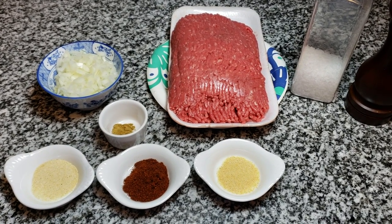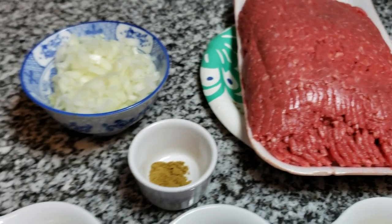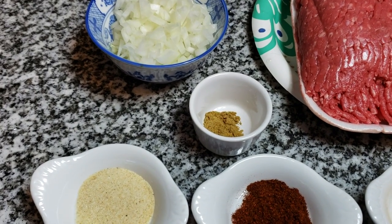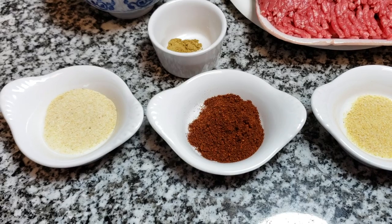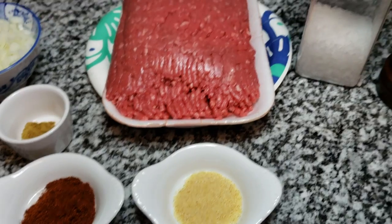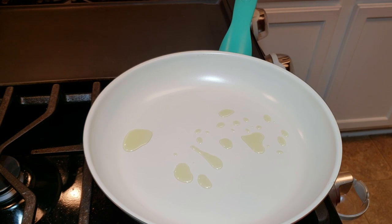To get started with my beef chimichangas, I'm going to use one pound of lean ground beef — a 90/10 lean-to-fat ratio. I'm also using half of a small onion diced, a quarter teaspoon of ground cumin, a half teaspoon of granulated garlic powder, one teaspoon of chili powder, a half teaspoon of granulated onion powder, a half teaspoon of salt, and a quarter teaspoon of cracked black pepper. You can adjust those to taste.